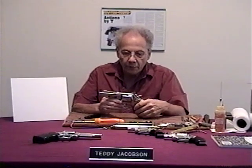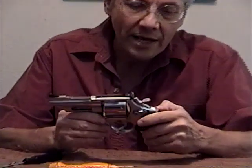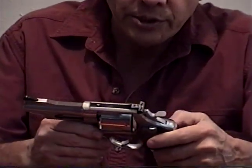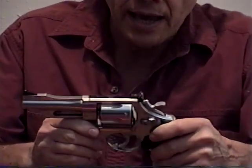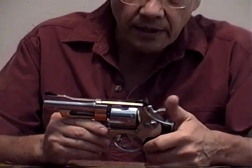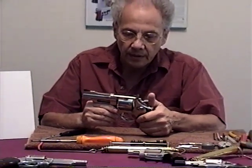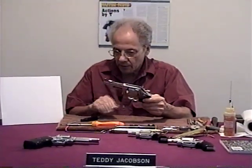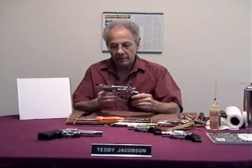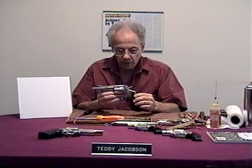This is an N-frame Smith & Wesson revolver, and what I show you on this gun will apply to the K, L, and N-frame. This is the older model — the newer models are quite different, but I'll explain it all in detail. We're going to take this gun apart now, and I'll go step by step and show you exactly what to do.